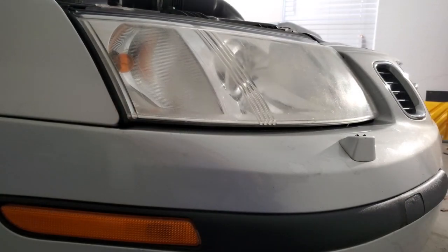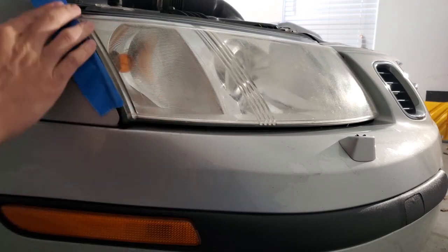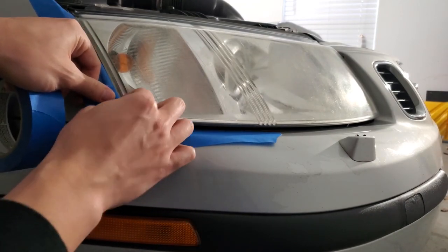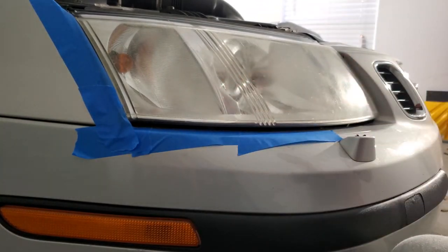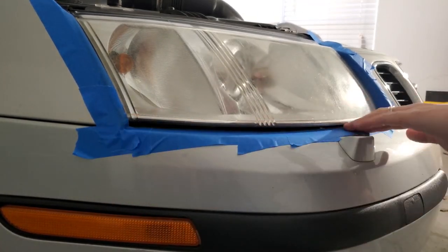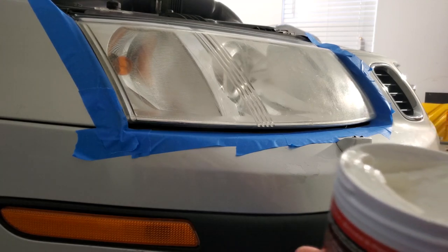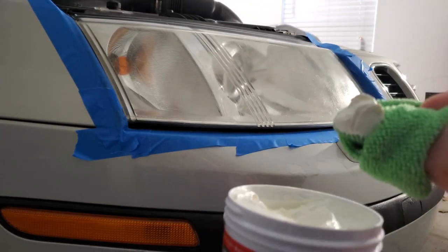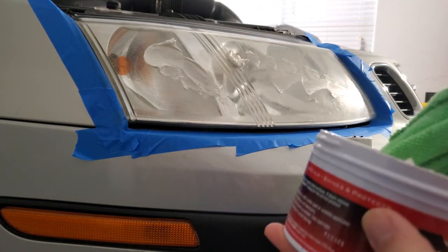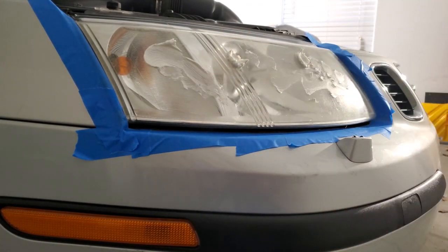Before I start, because this is a polish, I'm going to mask off the area. Then all you do is take some of the polish, apply it, and get rubbing.